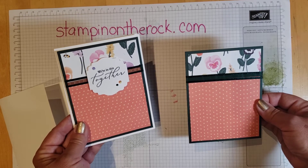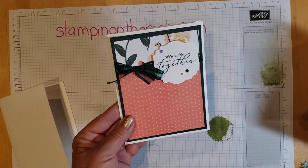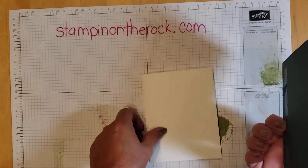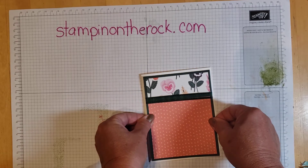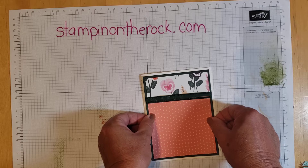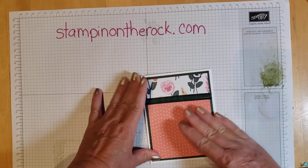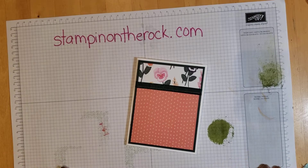That works great. Now I'm going to go ahead and adhere this to the front of my card. I do about an eighth of an inch around the edges — I don't get out a ruler and measure it, I just stand up, look down at it, and center it.